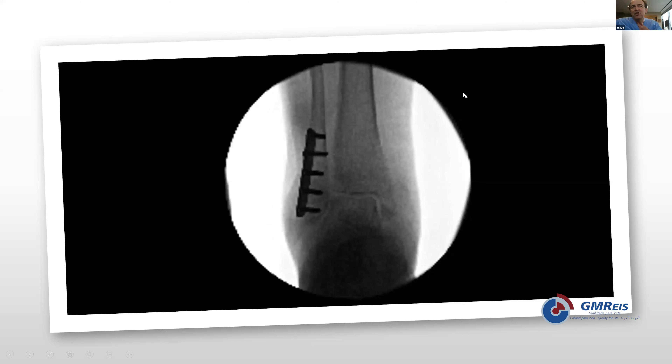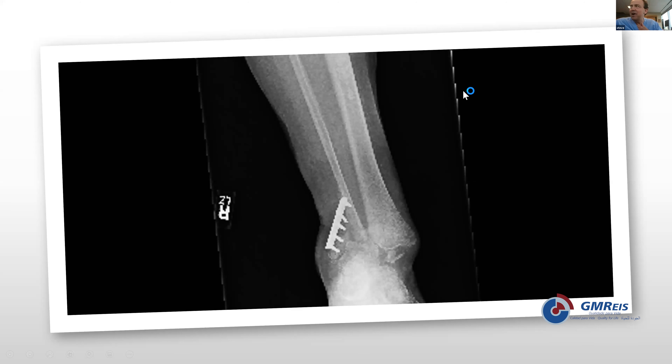In this case, the presenter chose not to fix the medial malleolus because there appeared to be a stable reduction. But here's where things ended up at about six weeks: fixation failure — total failure. This is the presenter's own case. In hindsight, the intramedullary nail would have been a very good option here.